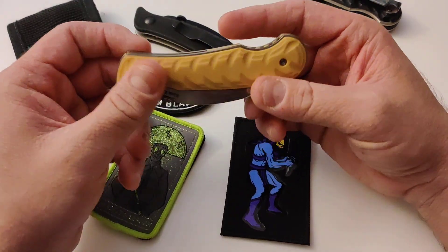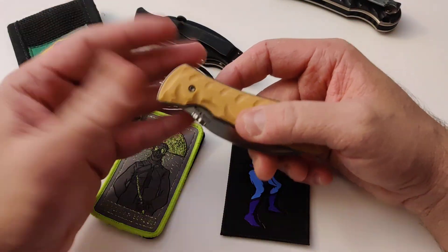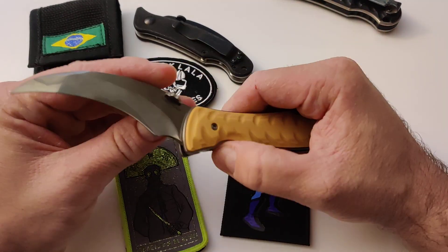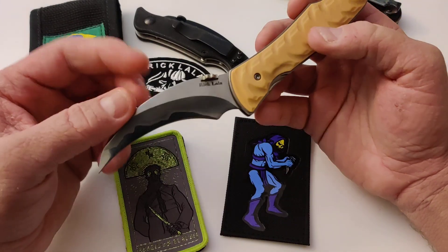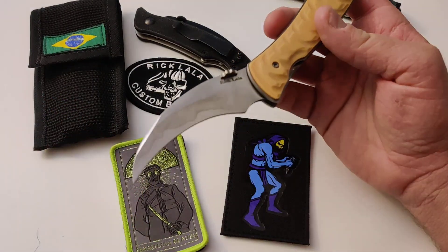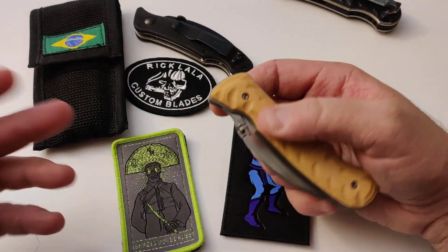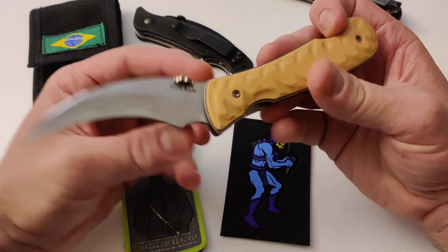So how did the folder come to be? The first fixed blade version was actually made by TrackerDan, which is a super awesome guy you should check out if you don't know him. He's a Navy SEAL and he makes fixed blades. Honestly, first time I saw it I was skeptical, but once I handled it at Blade Show and got introduced to Ed by a mutual friend, it really grew on me.